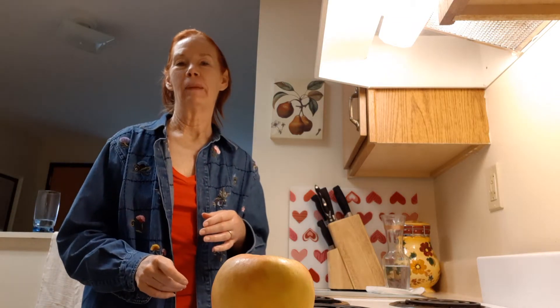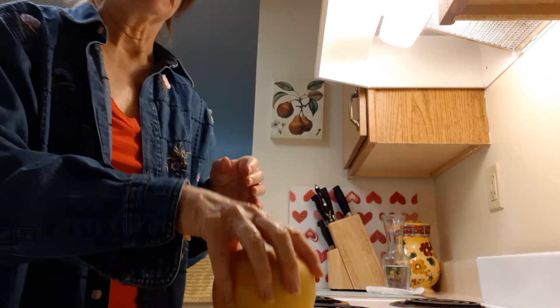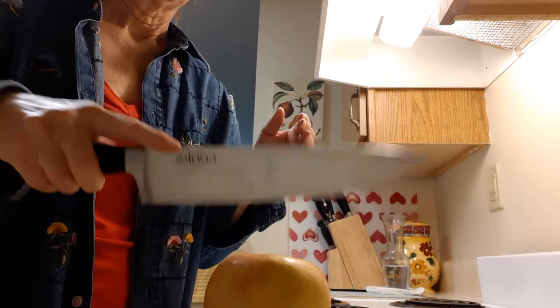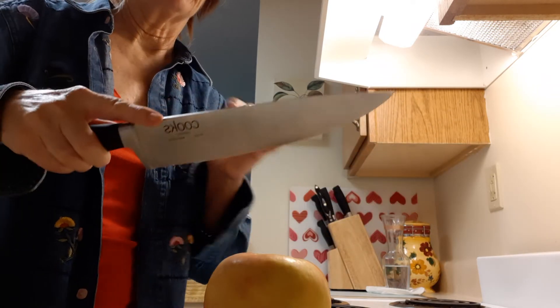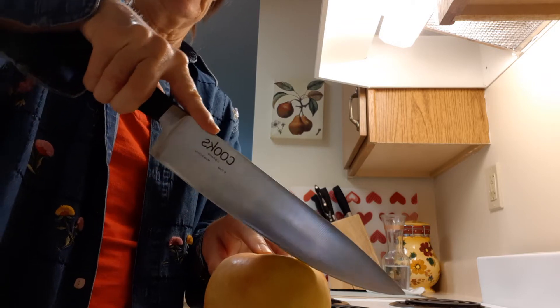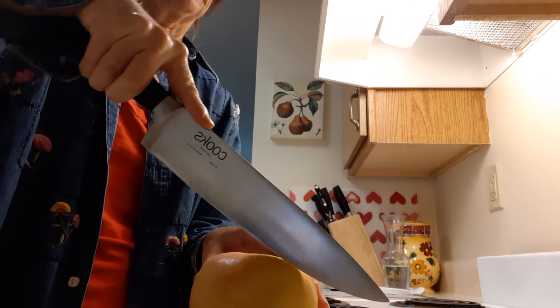Good morning, I'm Ginger Mele, here to show you how to cut an apple one-handed. The first thing is find an apple that will stand steady. Take a sharp knife — these chef's knives are easier for slicing things.